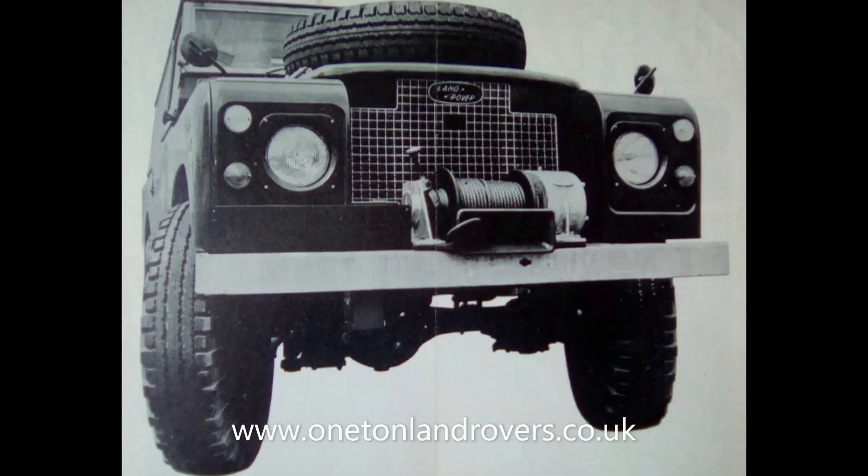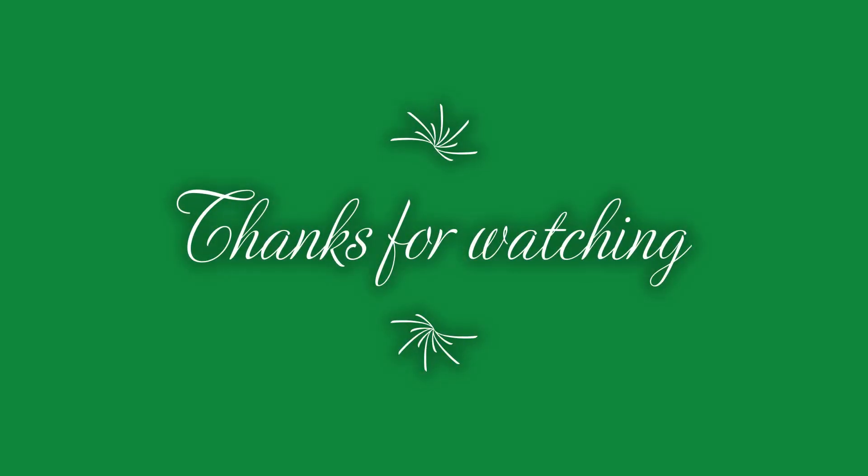So just a brief overview there. I hope that's been of interest. Any questions, please ask — I'll do my best to answer. And if you have any information, photographs, or anything, please do get in touch. I hope you enjoyed that. Thanks everybody for the subscriptions, the likes, the comments, and everything — keep it coming, and I'll see you in the next one.